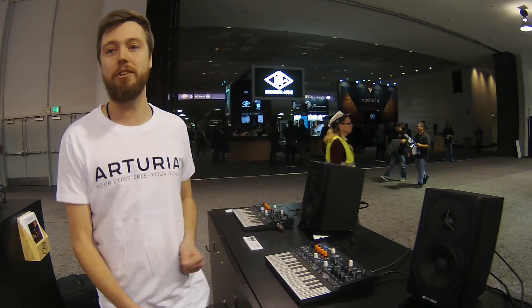Hey, so I'm Sebastian, I'm here with PrepMusic at NAMM 2019, demonstrating the new Microfreak.